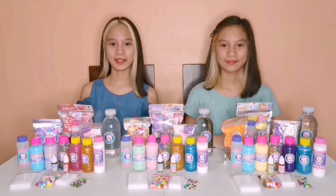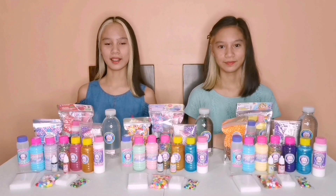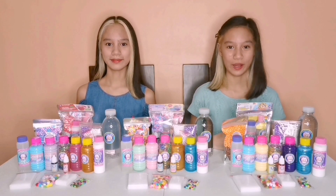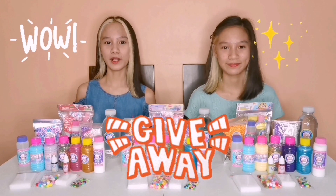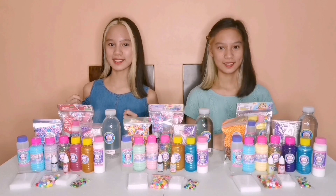Hey guys, welcome back to our channel. I'm Luis. And I'm Denise. We are the Axis Twins. This video is what you are waiting for — we are going to be announcing our new giveaway! If you want to know more about this giveaway, just keep on watching. Let's get started!